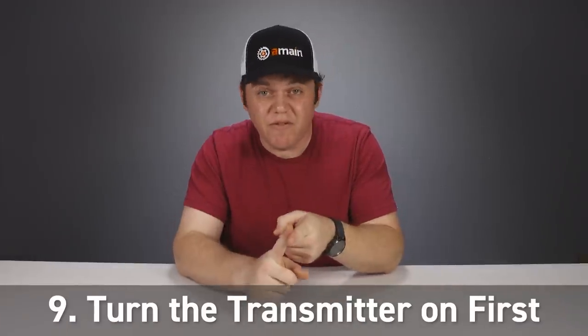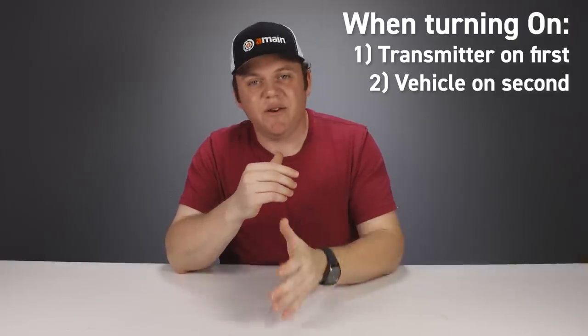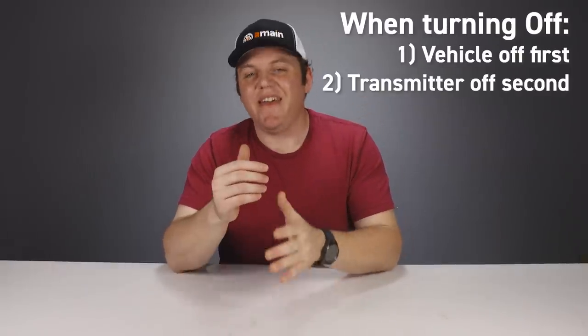This is probably the most elementary tip, but a lot of people don't know that when you're ready to turn everything on and go drive, you always turn the transmitter on first and the vehicle second. This way your transmitter is sending signals the moment your vehicle is turned on — otherwise interference could send signals your vehicle picks up, or on a nitro model the throttle linkage could be set wide open. When you're done, always turn the vehicle off first and then the transmitter second. It's a really simple and great habit to develop.